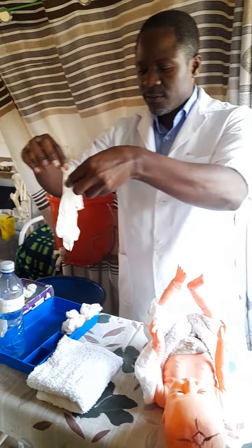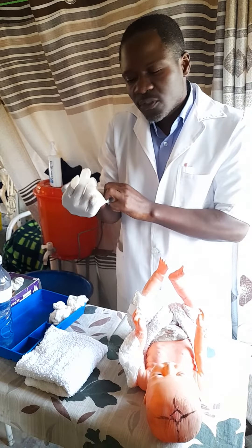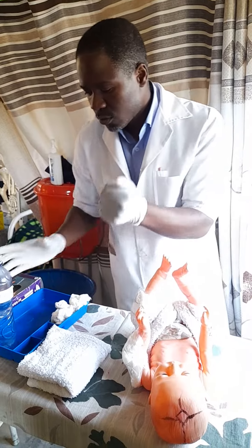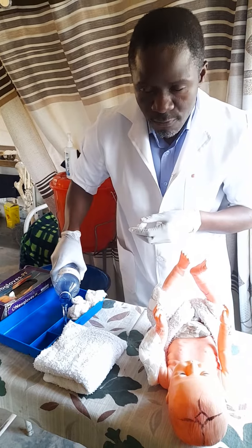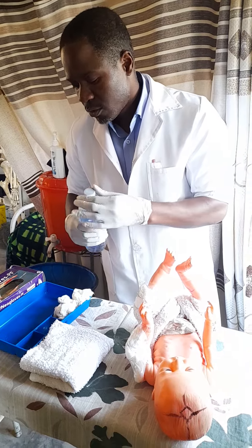You have to wear gloves. This is a clean procedure — nothing like a sterile procedure — so you just don on examination gloves. You can now get plain water and put it there. If you want, you can make it warm so that the baby is comfortable.